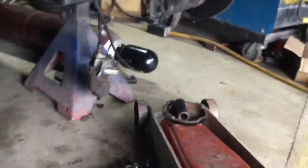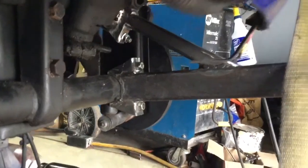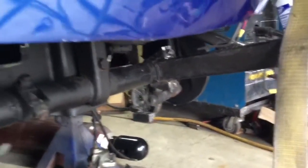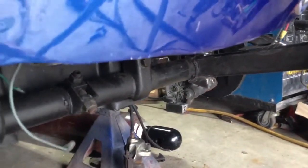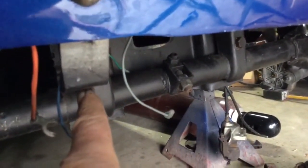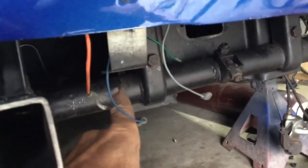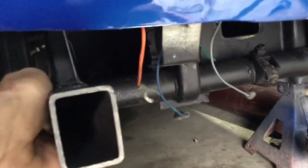I did both sides, so you can see how the other side looks. These serve a purpose for mounting the bumper so it can come on and off. Originally they were right here, but that's not gonna allow enough room for a radiator.